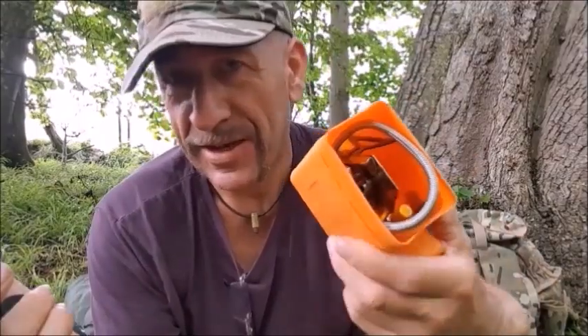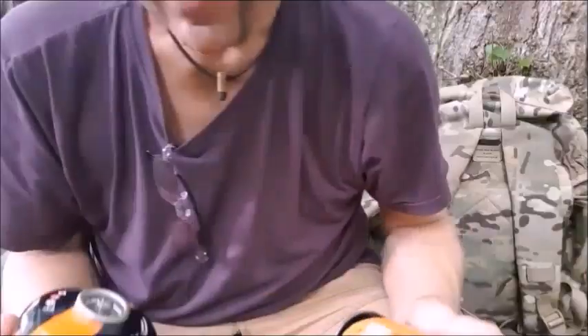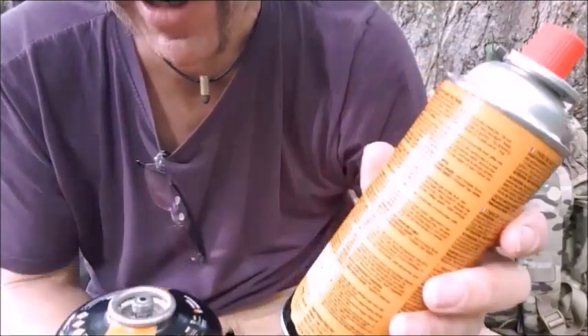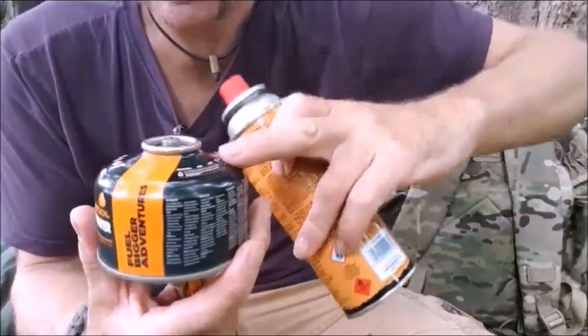Usually I do bring plenty of gas with me, but it can't hurt to just put a little adapter with your stove. I'm just going to set this stove up. I have done another video with a different adapter where I can actually pour the contents of this into here.